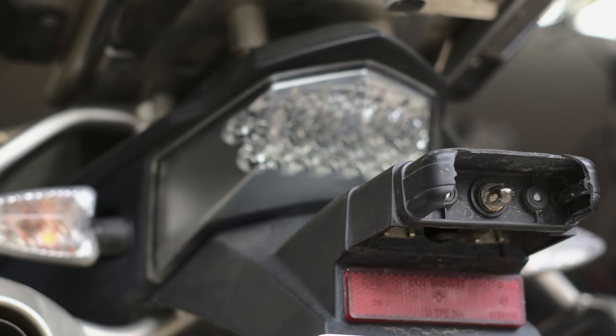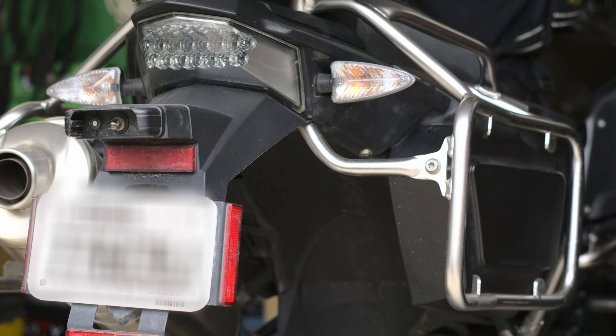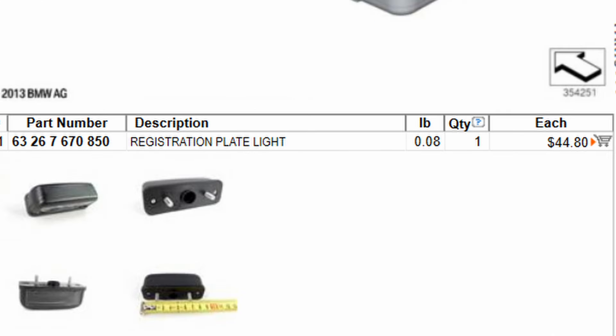I present to you the one motorcycle part that I've ever been able to repair with my 3D printer. The cover on my license plate light broke. BMW wants $44 for this before tax or shipping, and I'm cheap.